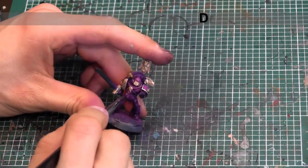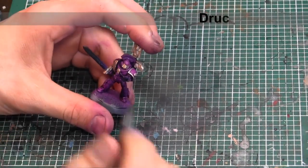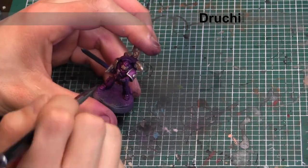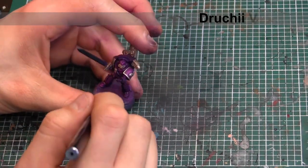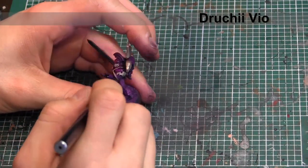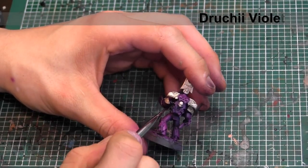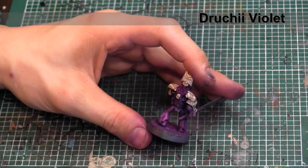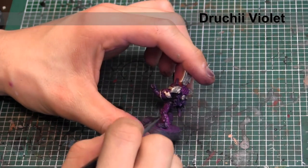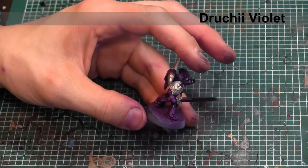The golds are on now and all nice and dry. We're going to go in and hit all the purple areas with a wash of Citadel's Drukay Violet. This is going to put a filter over those areas and make sure that the transitions are nice and evened out, as well as giving us a little bit of shading around some of the emblems like the shoulder pad, and around the joints and creases of the legs and backpack. Make sure you're not hitting any of the gold areas with the purple wash right now — we will later to add a little bit of extra depth to them, but we don't want that filter on the gold at this point.